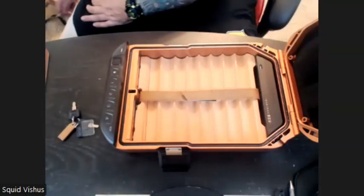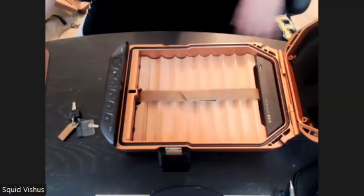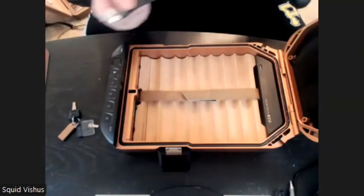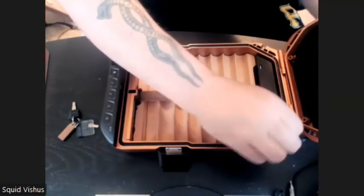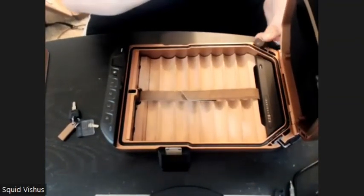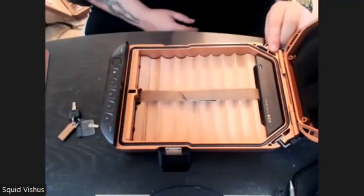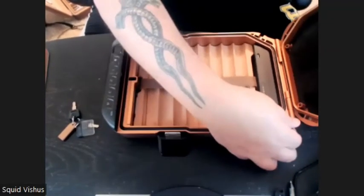One of the other things you can get is a carry handle. The carry handle does not come with it — it's a very small handle, about 12 bucks or so. You put one end in here and the other end on the other side, and when you close that, you have a carry handle. The carry handle is an accessory you can get from Vault-Tec. It does not come with the humidor.